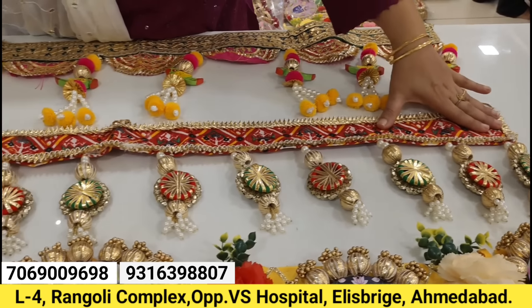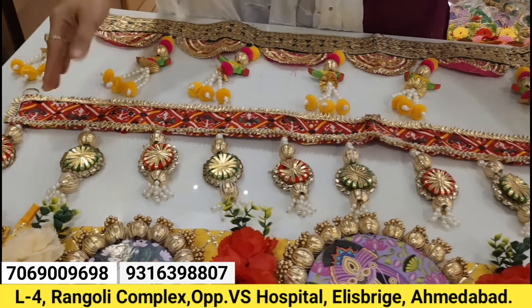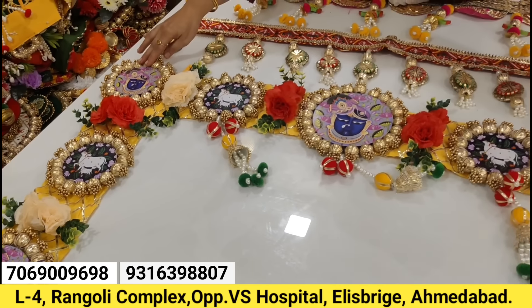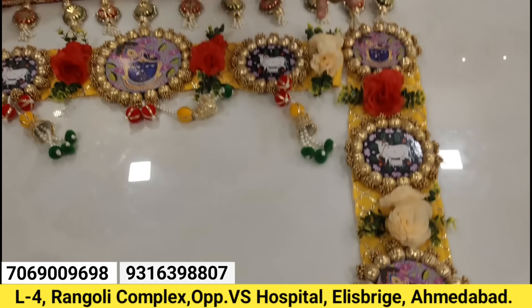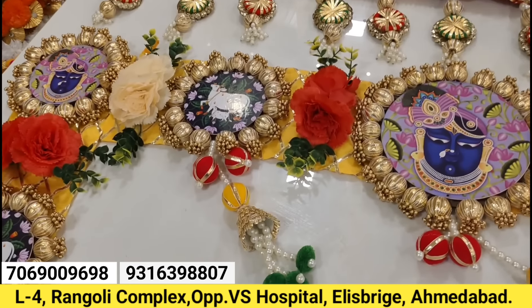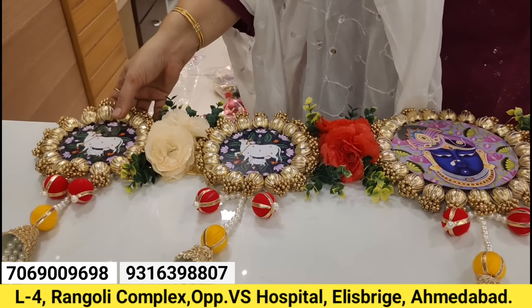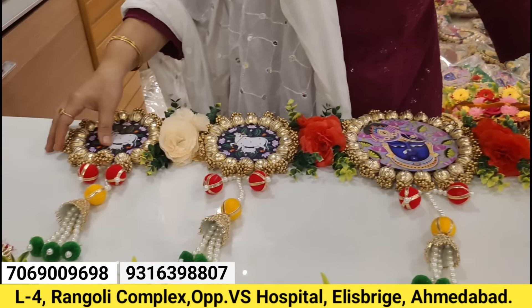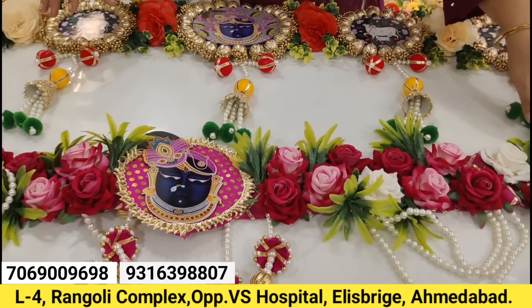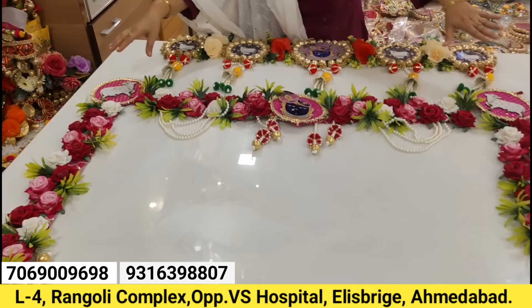We have rings with patola print — it's budget friendly. This is a heavy range Shrinath Ji toran in combination with pitchfoy. Pitchfoy siders — we have two siders. This is a total 42-inch toran, with two heavy siders and two broad siders. This is a heavy quality Shrinath Ji toran in combination with cow and pitchfoy. You can take all the siders or without siders — it's a total 40-inch toran. With long siders, it's a total 42-inch toran, and the siders are 32 inches.